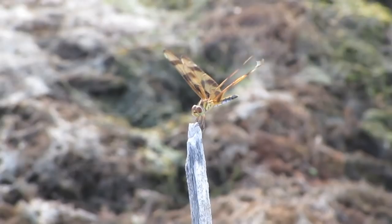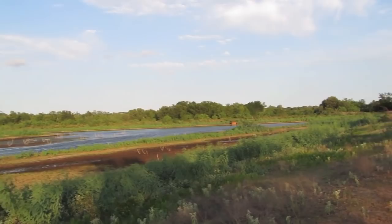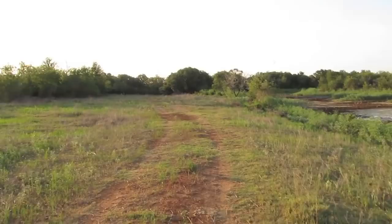Well, that was a little disappointing as far as fish go, but there's lots of other wildlife and I enjoy that too. I just want to head back to the car, go back to work, and head home. Nice little cardinal — redbird.